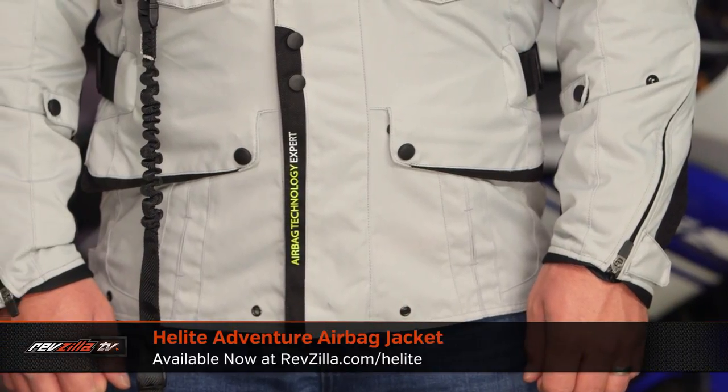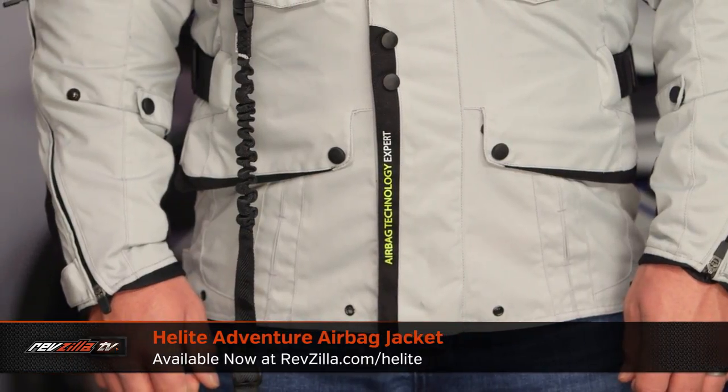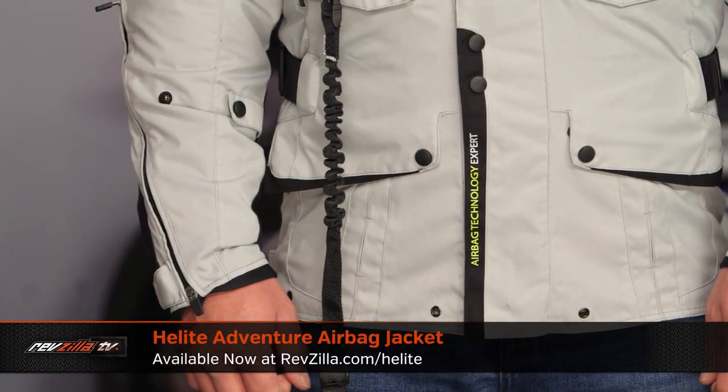Helite has introduced a line of jackets that actually have the airbag system sewn into them, and we're going to break them all down now, starting with the airbag jacket in the adventure form. This is the Airbag Adventure, and really what you're going to see here is adventure styling — three-season cold weather.